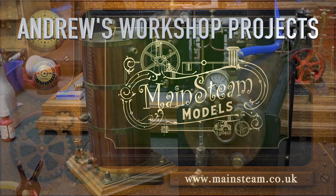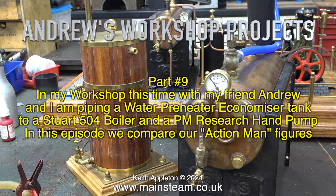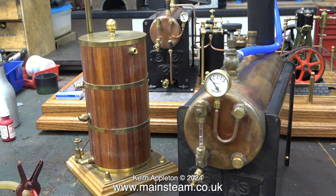Welcome to Andrew's Workshop Projects, Part 9. In my workshop this time with my friend Andrew, I'm piping a water preheater economiser tank to a Stuart 504 boiler and a PM Research hand pump. In this episode, we compare our Action Man figures to show the difference in scale between two types of Action Men.